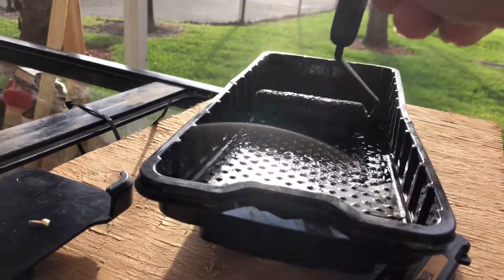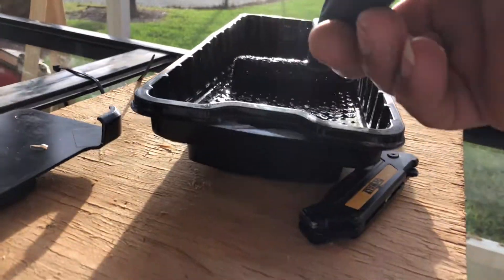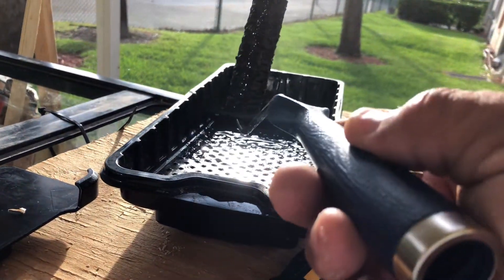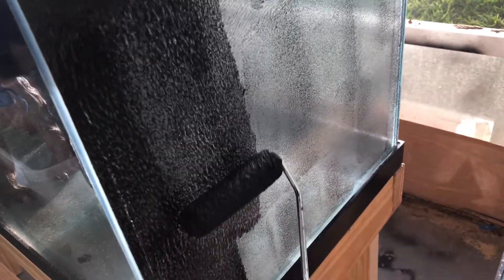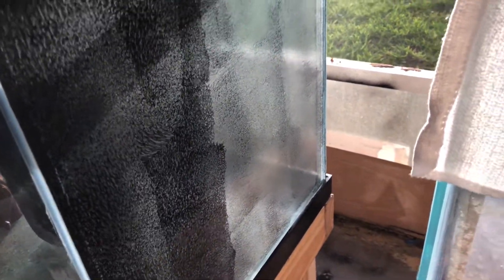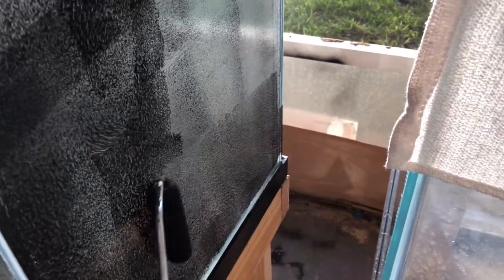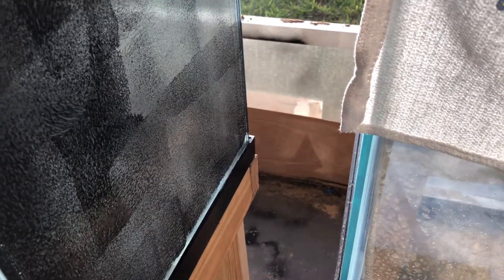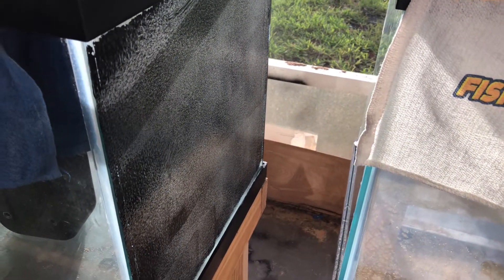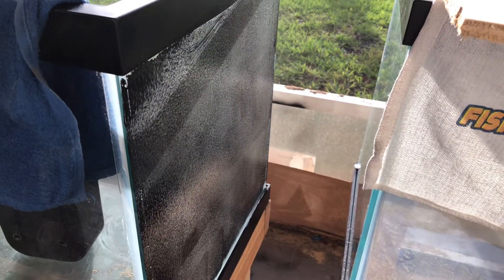I've got my little pan and a little roller — I think it's like a four-inch roller. You can get it from Home Depot, all in a kit. That's the same paint I use on all my tanks and I've never had any issues with it. It's just going to take a couple of coats.